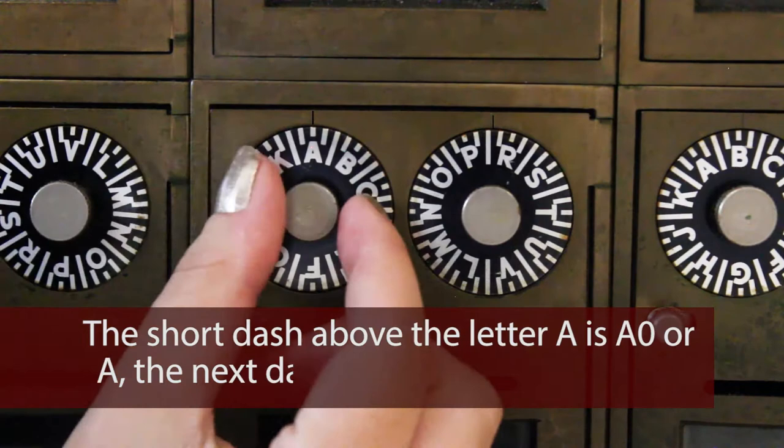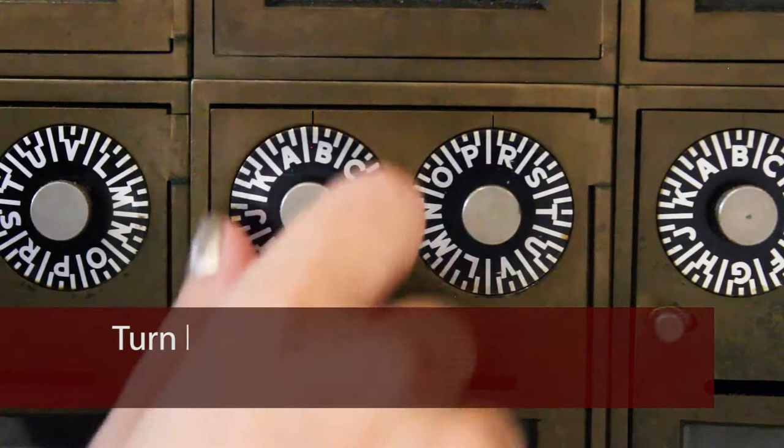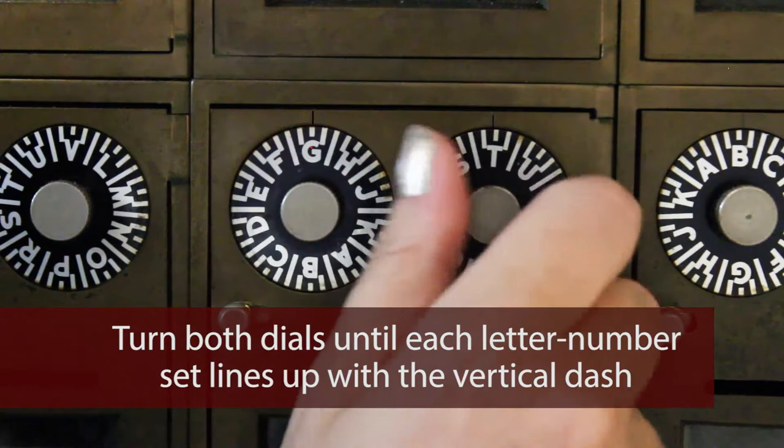The next dash is A1, then A2, then A3. Turn both dials until each letter-number set lines up with the vertical dash above the corresponding dial.